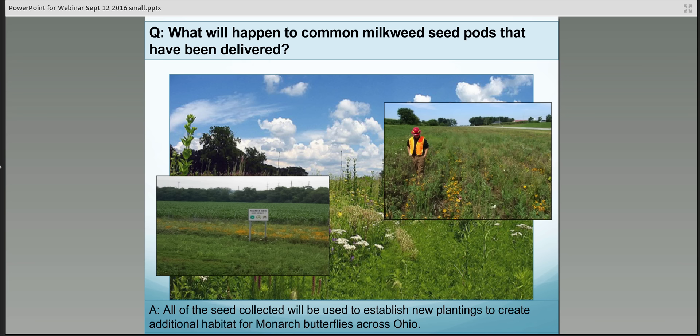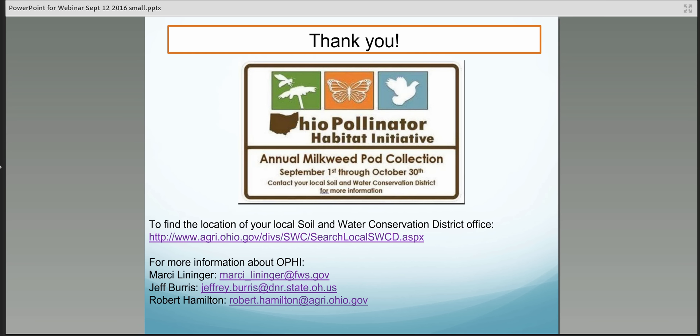These pictures show projects that are already happening. The one on the left is a partnership with Ohio Department of Transportation — a strip of pollinator habitat between the roadway and a farm field, and the picture on the right shows the same. All the seed collected will be used to establish new plantings to create additional habitat for monarch butterflies and other pollinators all across Ohio. Thank you so much for your willingness to help with this project. To find the location of your soil and water conservation district, a link is available on the website. For further questions, please reach out to Marcy, Jeff, or Robert — their emails are listed at the bottom of the screen. Happy collecting!